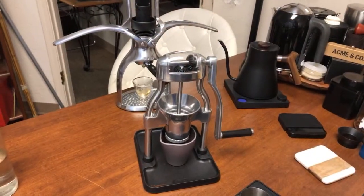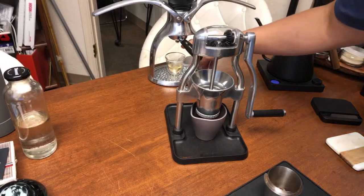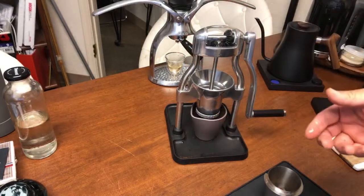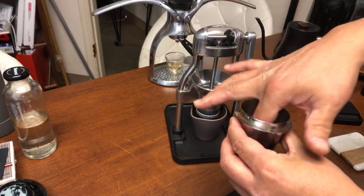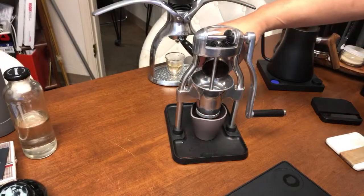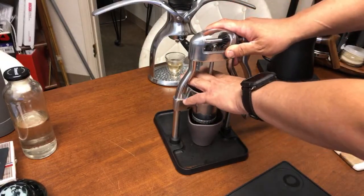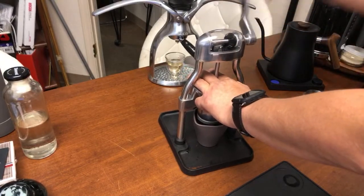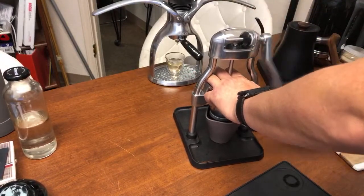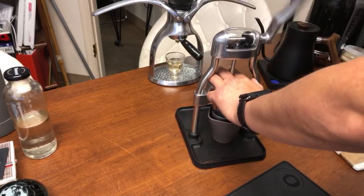While everything heats up, let's grind some coffee beans. I'm using 16 grams. With this grinder you want to use the RDT method — RDT means Rust Droplet Technique. I'm just going to wet my finger and go through the coffee grinds like that. Then let's grind. I like to put my hand over the top so it doesn't popcorn. Even with a hand grinder, the length of the arm makes it a lot easier.